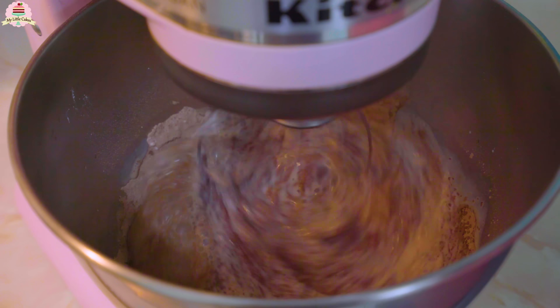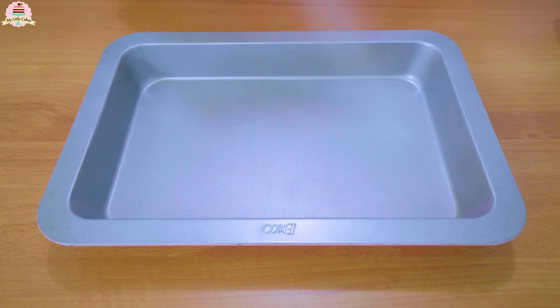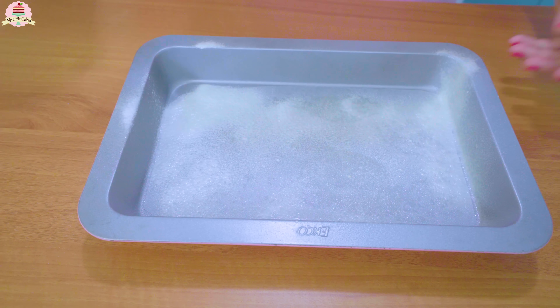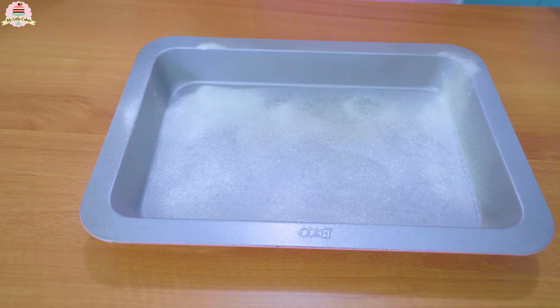Afterwards, pass the flour through a strainer along with the baking powder and the cocoa powder, and mix it at medium speed. Then add the milk until it's perfectly mixed.